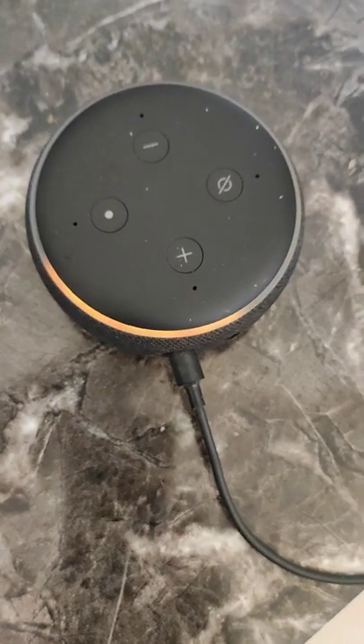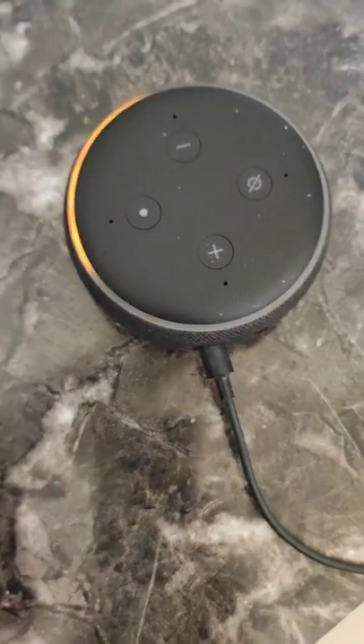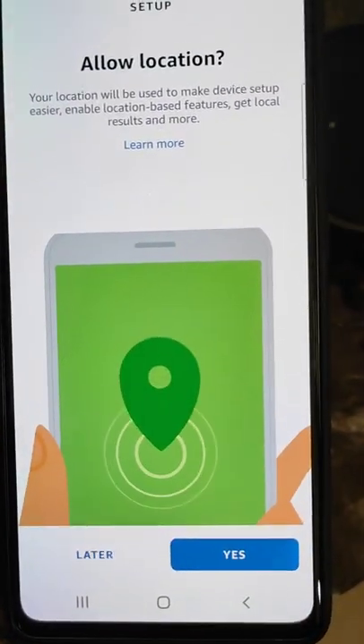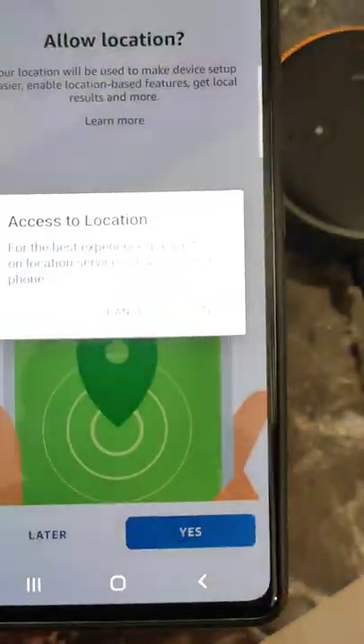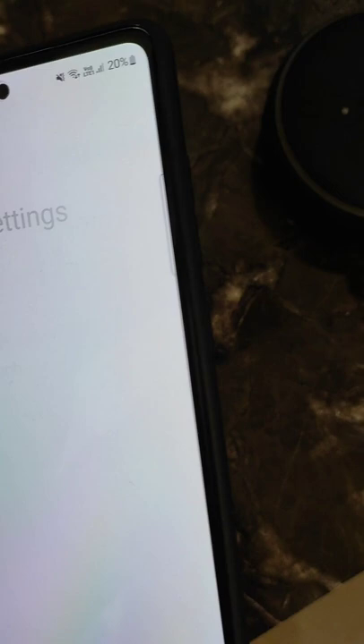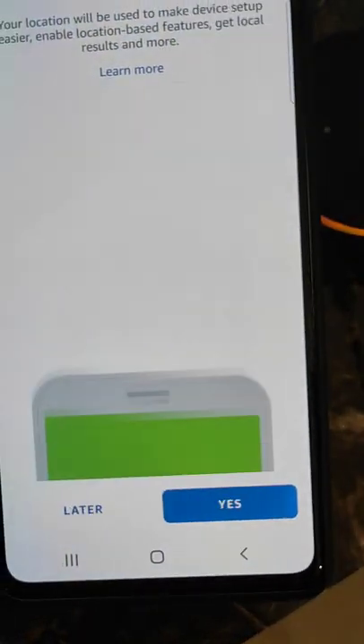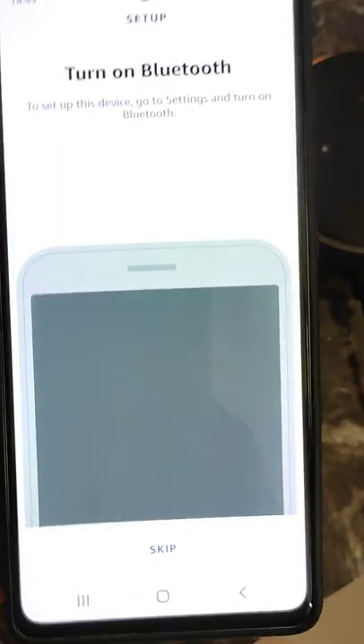Now the Echo Dot is in setup mode. Tap Continue and allow location access. Turn on location, and now turn on Bluetooth.